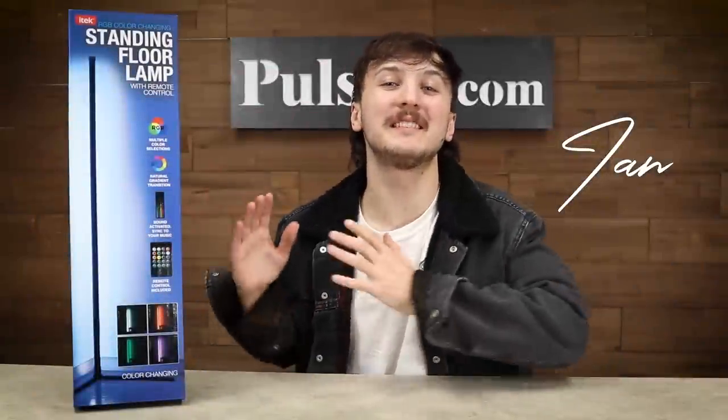Hey, it's Ian and today I have the standing floor lamp. This is one of the hottest selling items lately and you're really gonna love ours. It's super easy to set up — let me show you how.